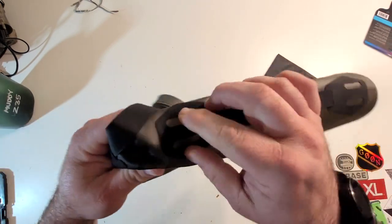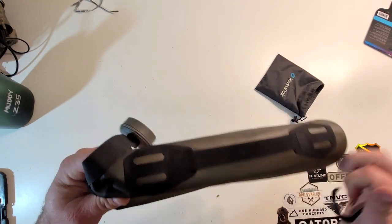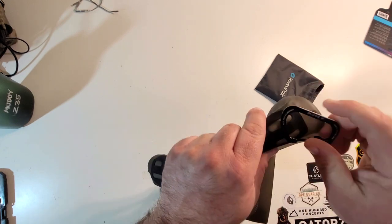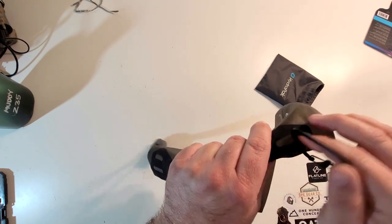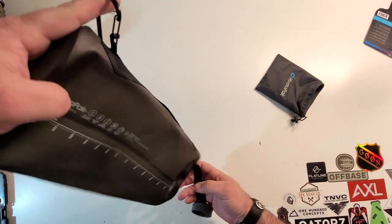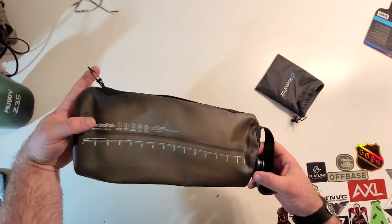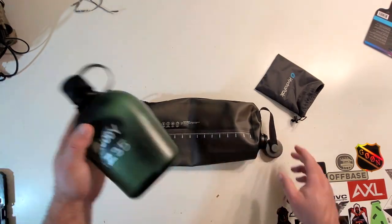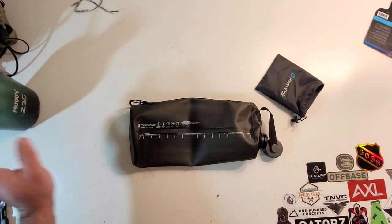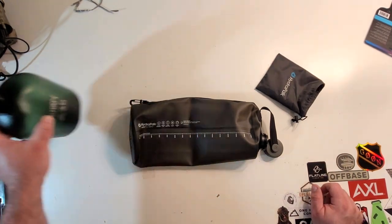You've got two lash points here and here. What they were talking about is setting it up as like a gravity feed. Utilizing one of these lash points with one of these little carabiners, you could hang it if it was full of water with a filter on the bottom and pour filtered water into a canteen. So if you were running a few canteens on your kit, you'd be able to fill this thing up with three liters of questionable water and then filter it out. I think that's pretty cool.